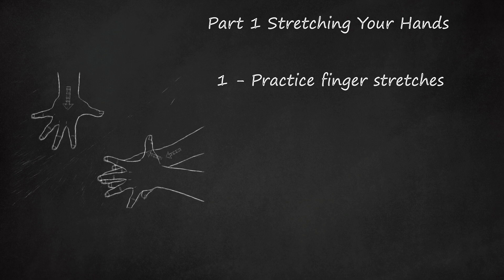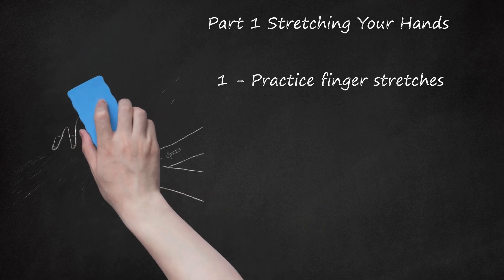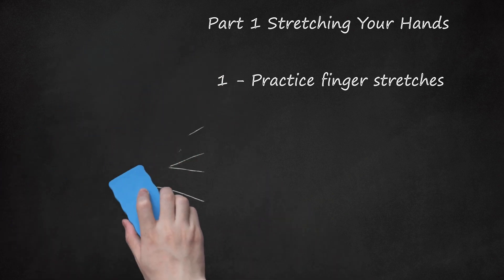Find a flat surface and place your hand on it, palm down. Take your other hand and slide it under your fingers. Carefully push your fingers up and back towards your wrist. Hold for 20 seconds and release. Repeat this exercise 3 or 4 times.